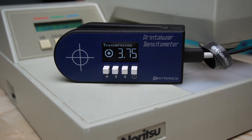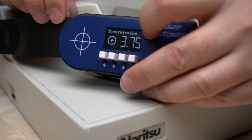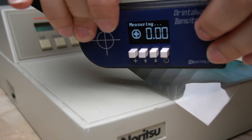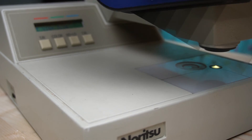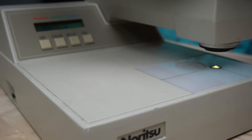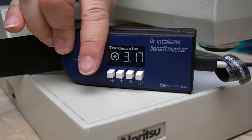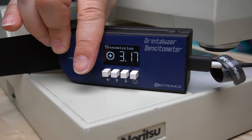Now the same patches with the Printalyzer: patch one reads 0.2 — the original was 0.19, so only a hundredth off. Patch eight reads 1.26, and it was 1.26 originally. Patch 14 reads 2.21, and I got 2.21 originally. D-Max reads 3.17 — I originally got 3.15, and the X-Rite reads 3.14. So just a touch high on D-Max, but still very, very close.